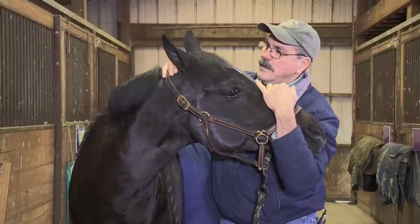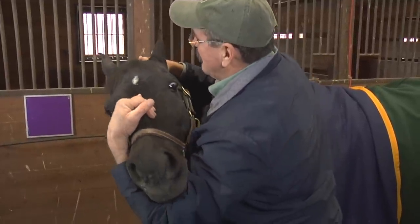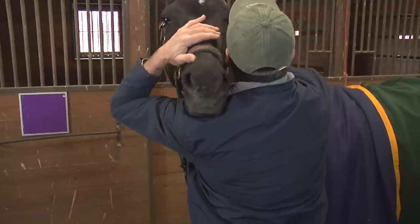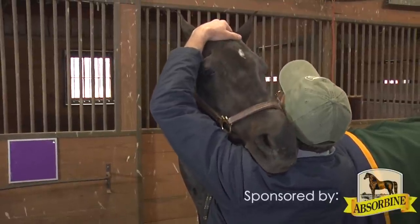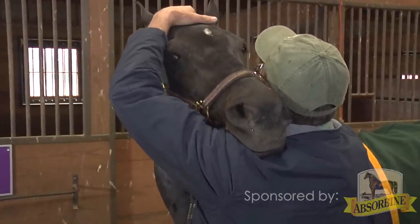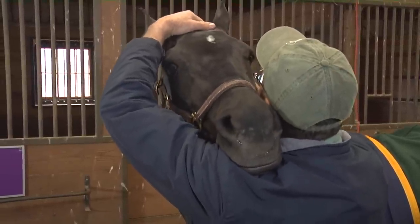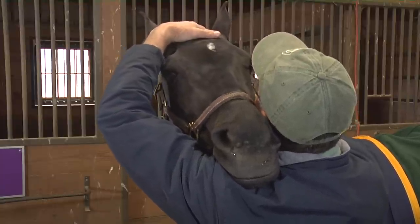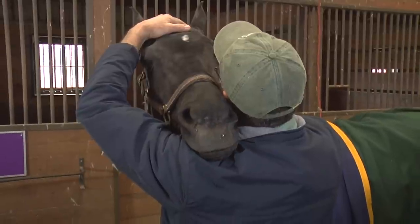The horse can't do this on its own — it doesn't have any opportunity to completely take the weight of its head off of its poll. We're trying to provide her with that opportunity to come down and gently take up the weight to release the tension in the muscles above the atlas by resting on our arm or our shoulder. In her case, she's comfortable on my shoulder. Her eye is softening and she's getting heavy on my shoulder.